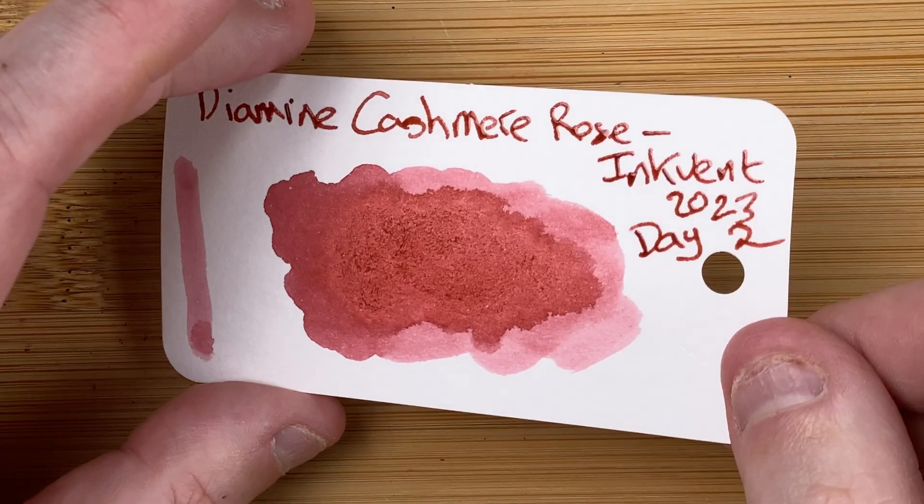Pop that to one side, give it time to dry. Whilst that's drying — Endless Recorder Notebook, 68 GSM Tomoe River paper. This is what I've been using the past couple of years for my Inkvent videos. I'll give that nib another little dip. So we've got day two, Cashmere Rose. It does look a bit darker on here, maybe because it's had a fresh dip. Drying time — immediate, ten seconds, 30 seconds, one minute. Another one like yesterday's — looks fairly wet, though that could be because I'm dipping the nib. Need to get it into a pen to really see. We'll write the sentence.